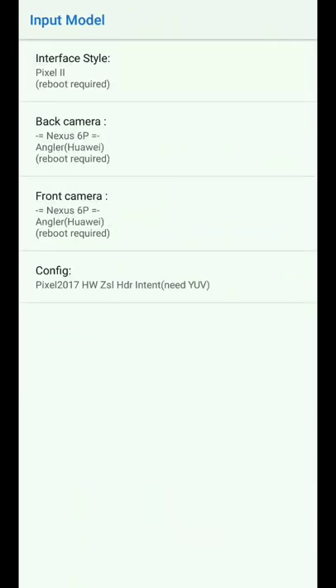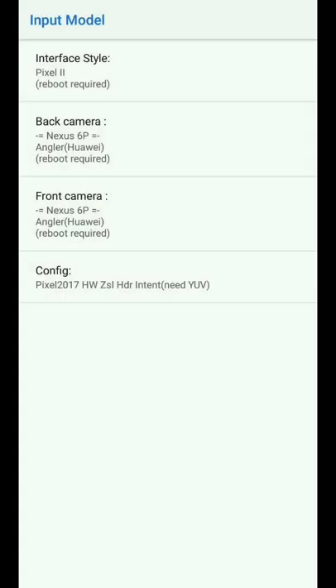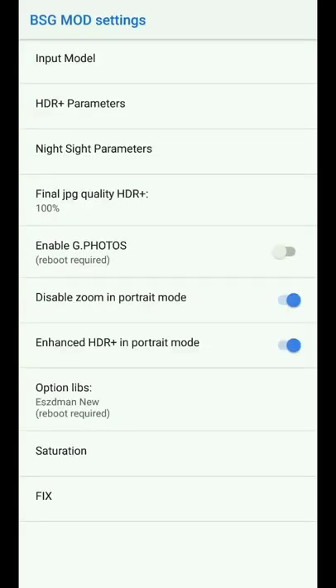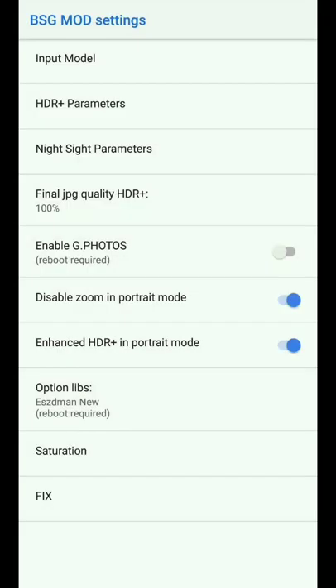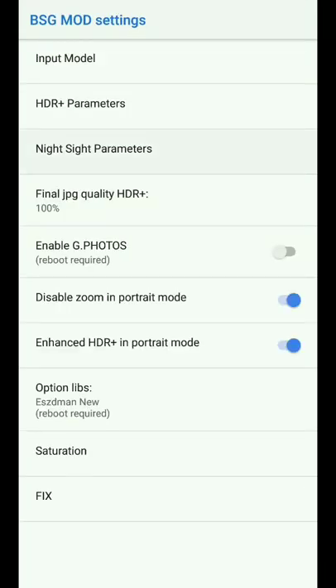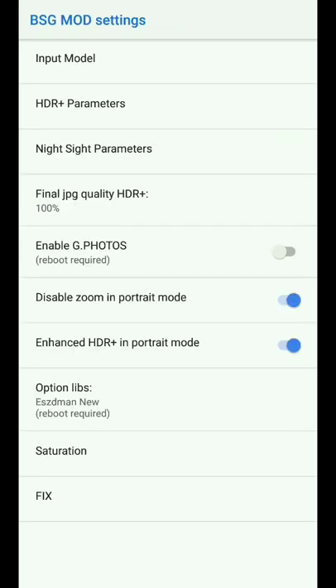We have new options in configuration. Please select the fourth option and don't change anything else in configuration. As you can see, we have a new lib file here. In HDR parameters, please disable Pixel Auto HDR Plus — it's only for Pixel 3 and Android 9.